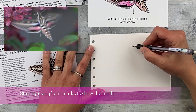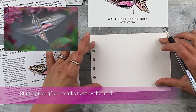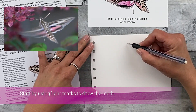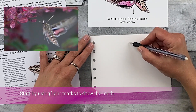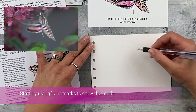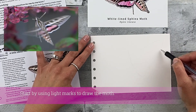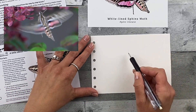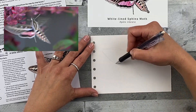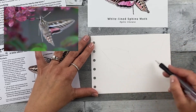First, go ahead and draw some very rough sketches so that you make sure that the image actually fits on your page. Use some very light marks. Again, an oval for the overall body and head, and then kind of a triangle-like shape for the wings. This is just getting the size so that you don't get it too big. This body would have been too big if I had started from there — I wouldn't have been able to fit the wings on.